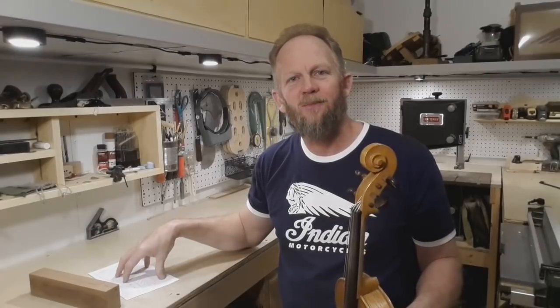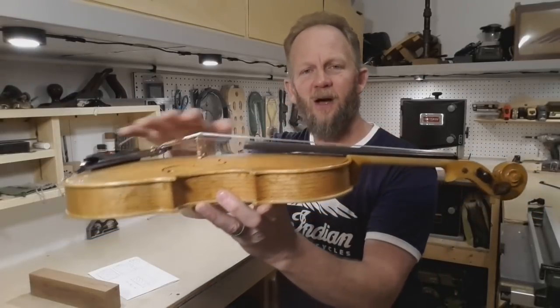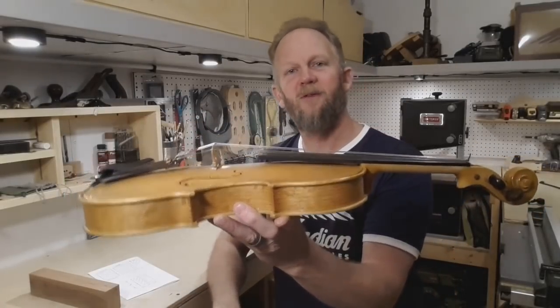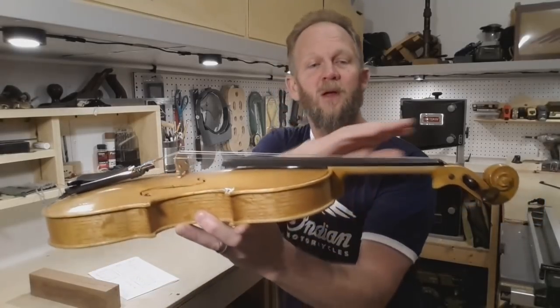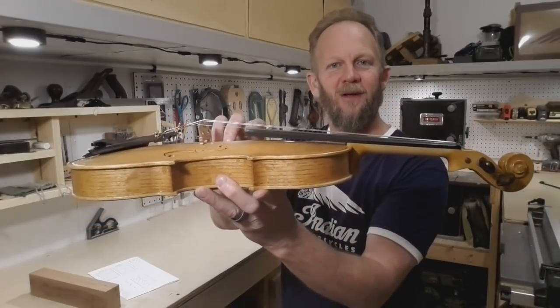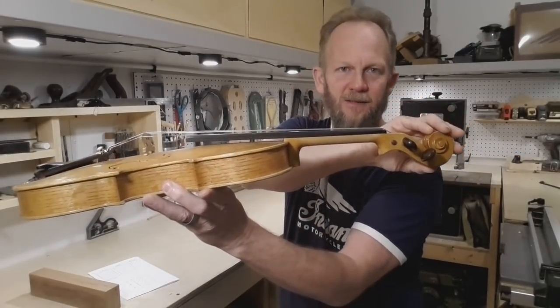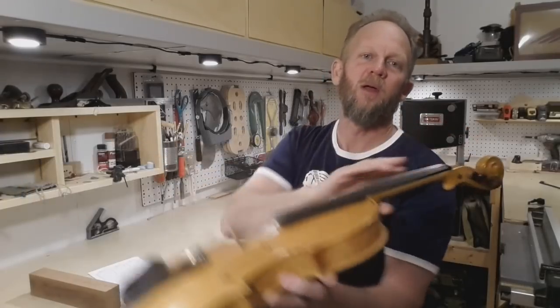Before we jump into the how, let me give you a snippet of the why. The scroll of your fiddle is not just a pretty way to end the neck of your instrument. The body of a fiddle or violin has many modes of vibration that contribute to the sound. One of the modes happens right here — the fingerboard extends out kind of like a diving board and it vibrates. This vibration is counterbalanced by the mass back here in the scroll. So as you carve your scroll, know that what you are doing does contribute to the overall sound of your fiddle.